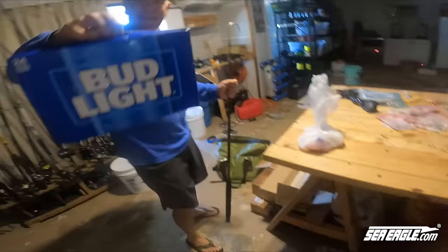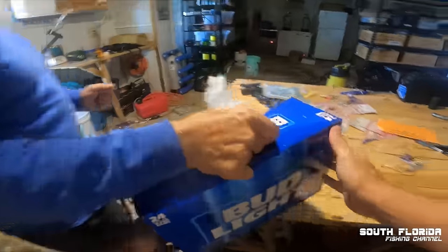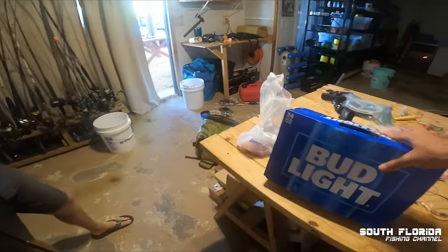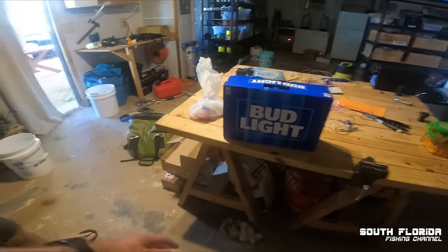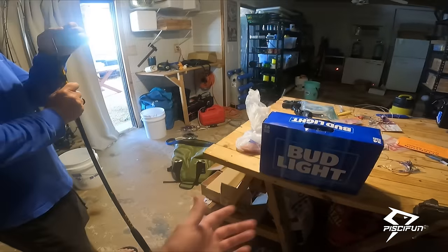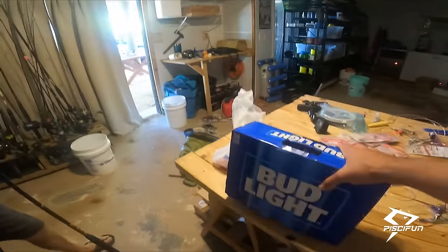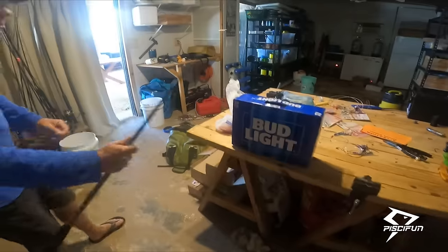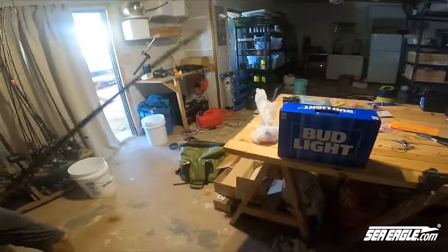Dan, are you drinking this? Some girl left this in my house like six months ago and I refuse to drink it — I don't like Bud Light anyway — and I try to give it away to so many different people but no one will take it. You can't give it away, Dan. I feel bad throwing a whole 24 case out.